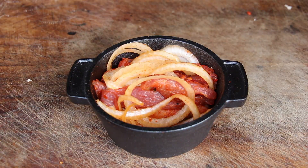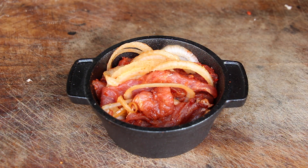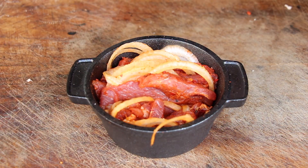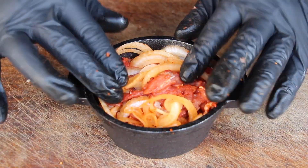Keep doing this until your mini dutch oven is completely stuffed with meat and onions. This one really turned out well — one pork chop and one half onion worked perfectly.